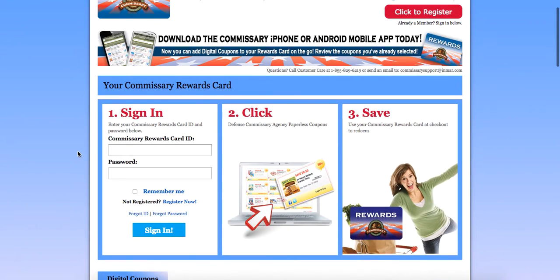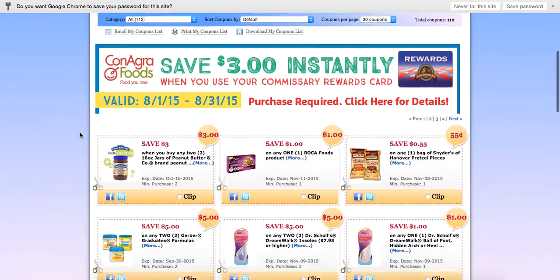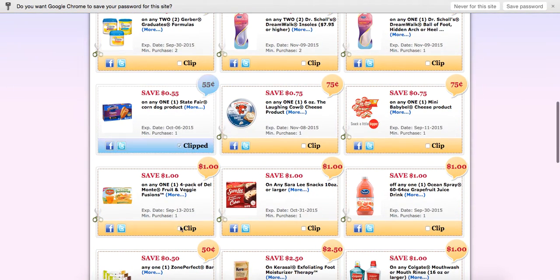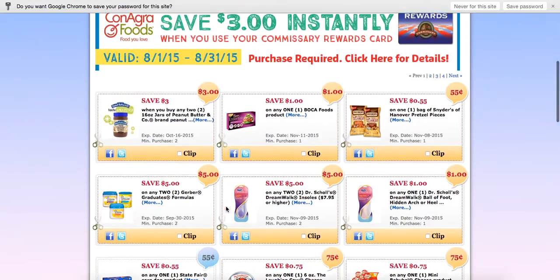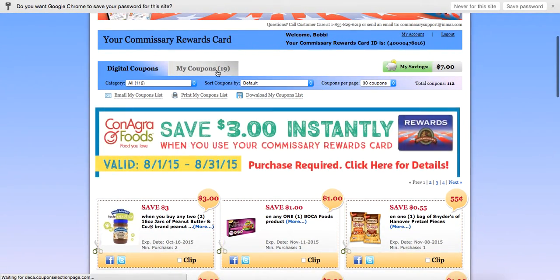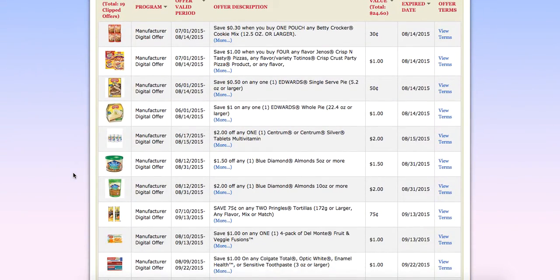You'll be directed to the Commissary Rewards Card page. Add in the first 11 digits and the password that you chose, then click Sign In. Now you're at your Commissary Rewards Card page. Simply look through the page, find the coupons that you want to use, click and they are added to your Commissary Rewards Card. Click on MyCoupons and it will show you all the coupons that are added onto your card.